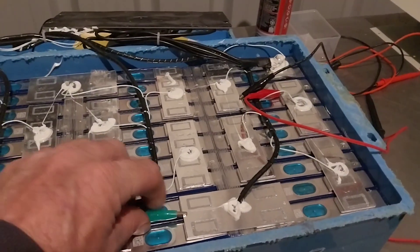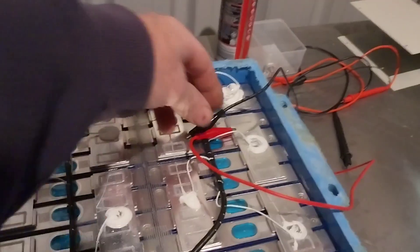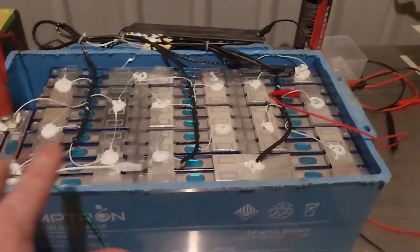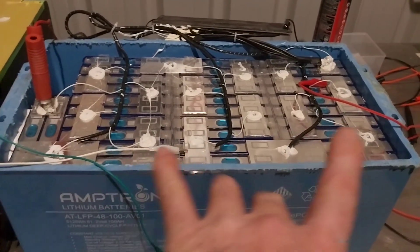The cells that are slightly low I'm charging up with the power supply. I'll just take that off because I want to measure that — I don't want to go too low. Pretty much, I've got most of these cells now sitting around about the 3.45 volt mark.